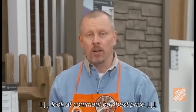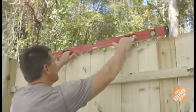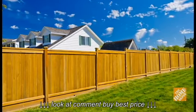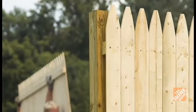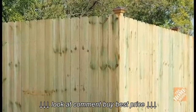Our fence will be installed on relatively flat ground, but if your terrain is sloped, install the panels using the step down approach. Each panel will be leveled as it is installed and the sections will step down according to the slope. If you choose, you can secure the panels directly to the front edge of the post on center using either galvanized nails or screws.